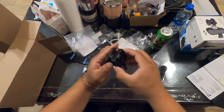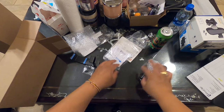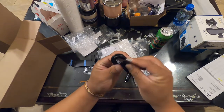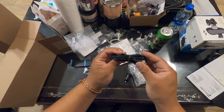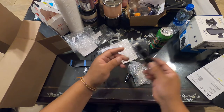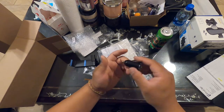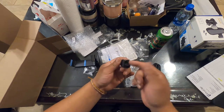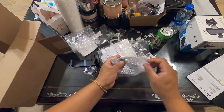You take these two screws out and attach the pieces together. This piece here has a USB to USB-C cable — I think it's maybe seven to ten feet long. It comes with a single USB port charger, but I use my Anker one instead. This is just what they include.